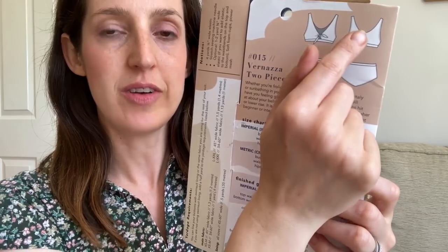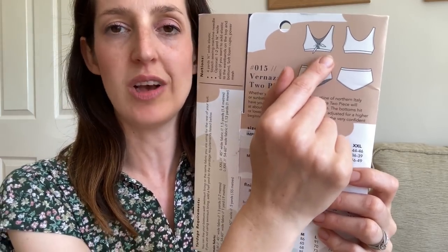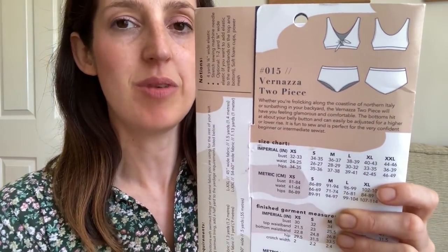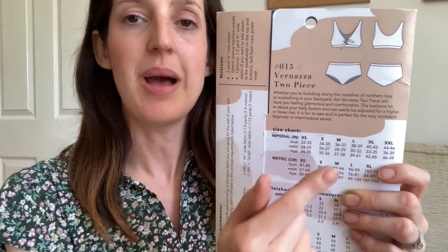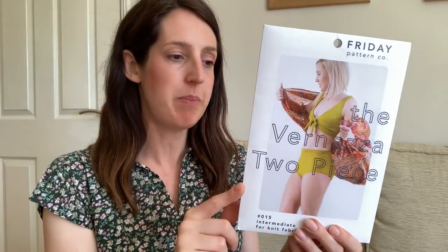It is the Vanuza Two-Piece by Friday Pattern Company — a bikini pattern. It's designed for a lined bikini top and bottom. The pants are fairly high-waisted, sitting just below your belly button, but easy to adjust for higher or lower rise. It has a lovely little tie front detail on the top, which is really pretty, and gives decent coverage — it's not like a string bikini. It's a really comfy one to wear in the pool with my kids. It's got a really inclusive size range — the paper pattern goes from small to extra-extra-large, and there's a PDF available up to 4XL, with the largest size at bust 54, waist 47, hips 57.